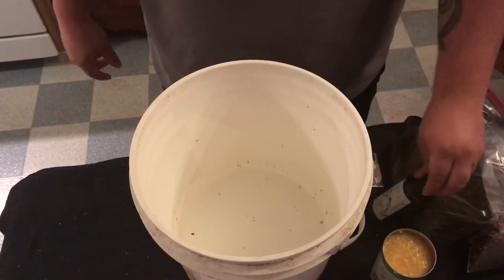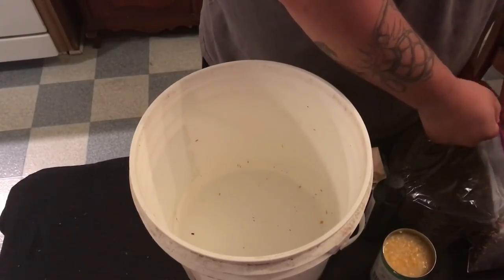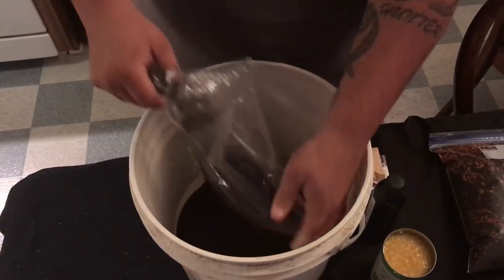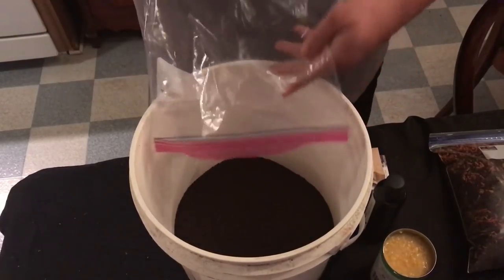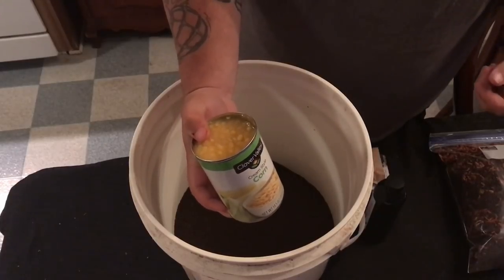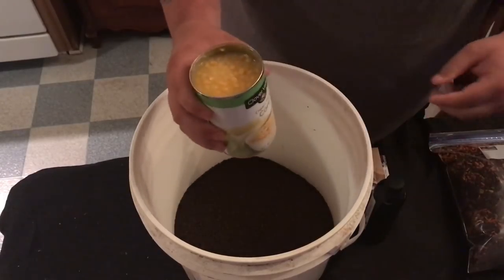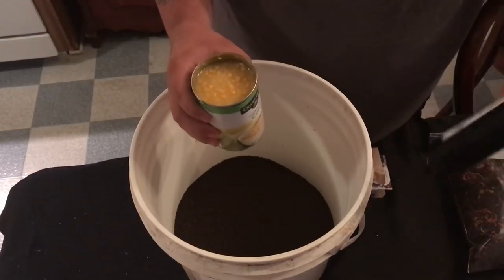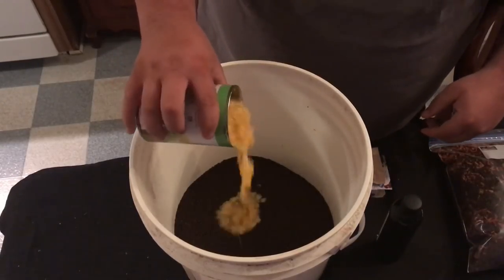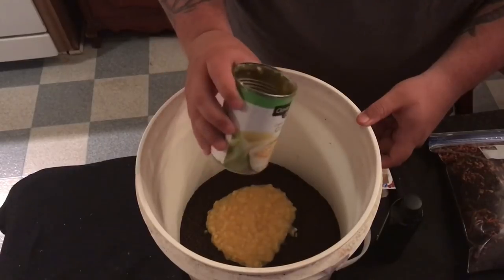I've got my cream corn, my flavoring, and my jello. This is three pounds of chow, size 300 or number three. Just pour that into the bucket — this is just cheap cream corn, there's no reason to pay a dollar fifty for Jolly Green Giant when it's going in your fish bait. I'm gonna put almost the whole can in because I'm adding some liquid flavoring, and the more liquid you put in the more corn you want to take out so you don't make it too wet.